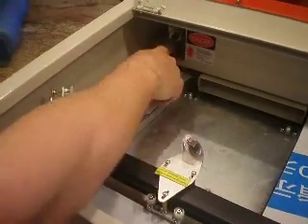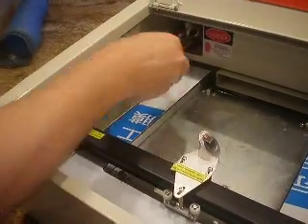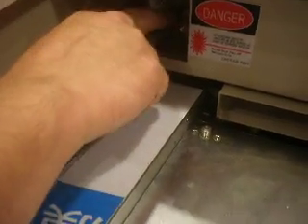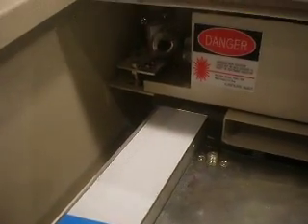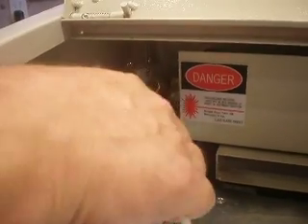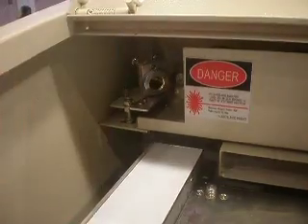From there you can tell how to adjust it. You can loosen these two screws here, and you can twist this back or forth to get it to hit that. Or you can use the finger screws on it to adjust it any way you want to get it to hit this mirror.